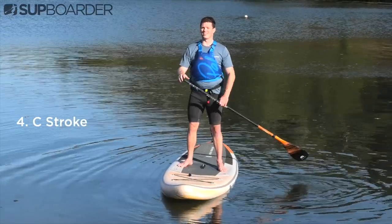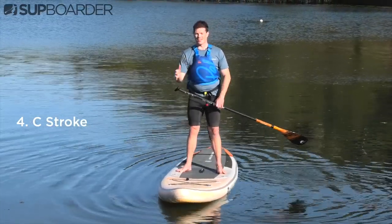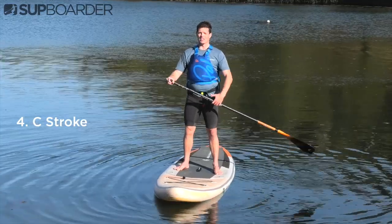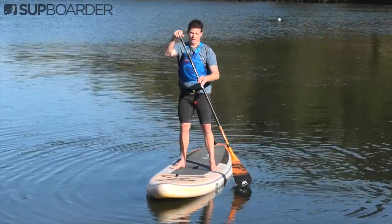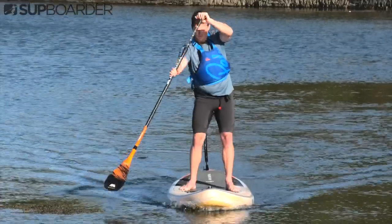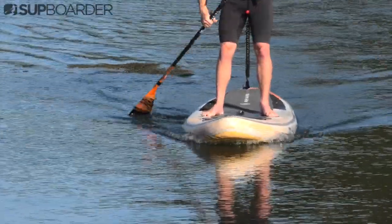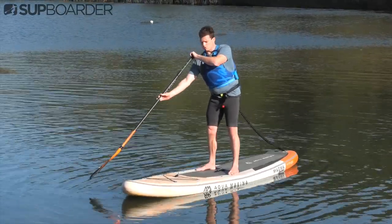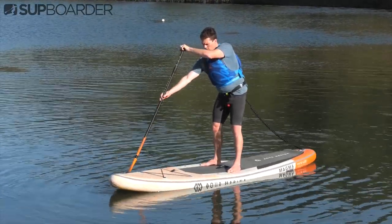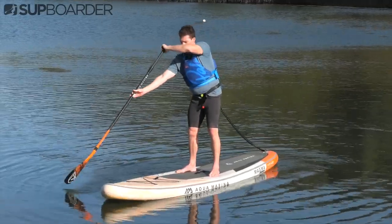Moving on to the next stroke — this is called the C stroke. This is an add-on from the J stroke and the forward stroke, where you bring the paddle in toward the nose, down along the board, and then out for that J, so you're creating the letter C. It will be mirrored on the other side if you switch the paddle. The way to do the C stroke is to angle the inside of the blade toward the nose, bring it in, use that power stroke — the forward stroke — and then flick out the J at the end.